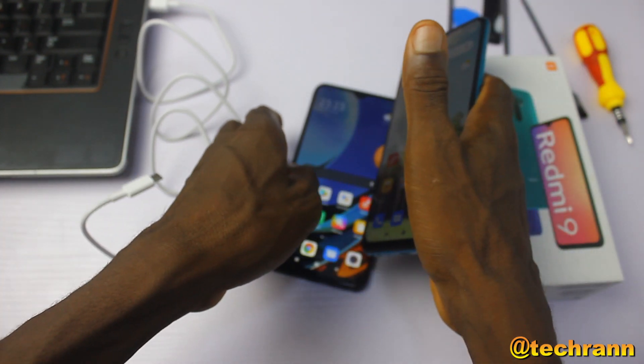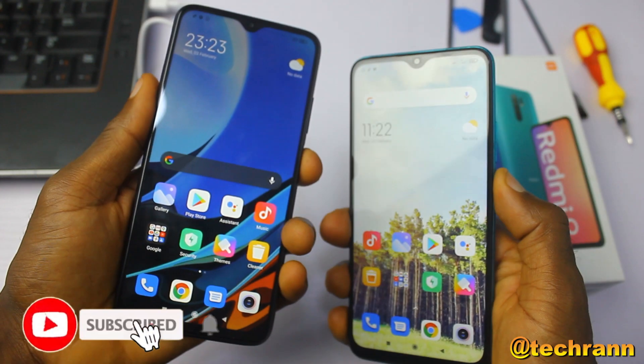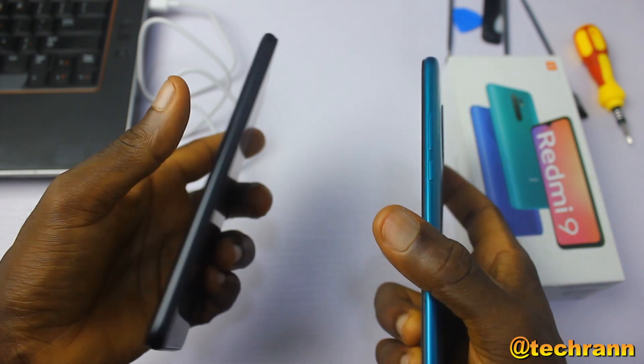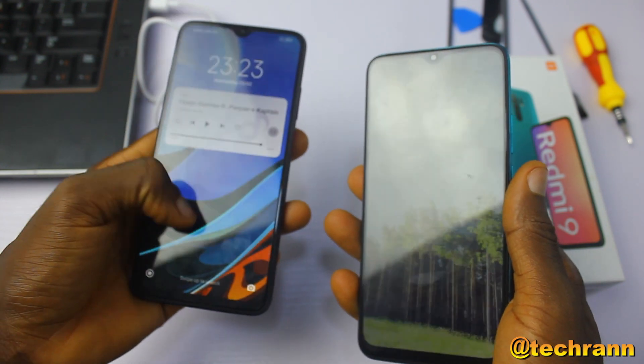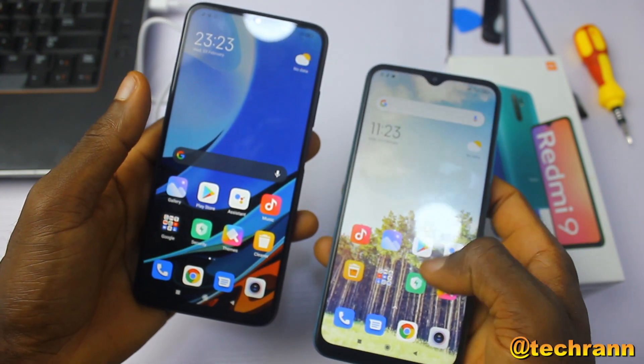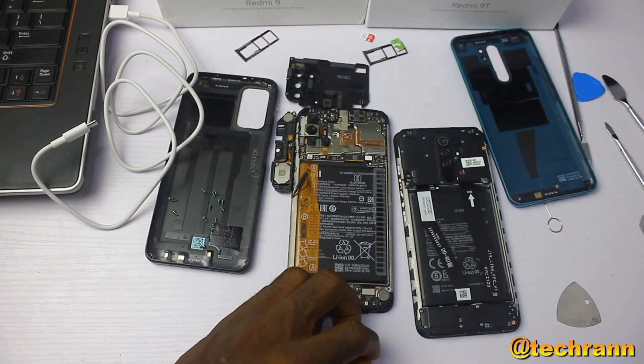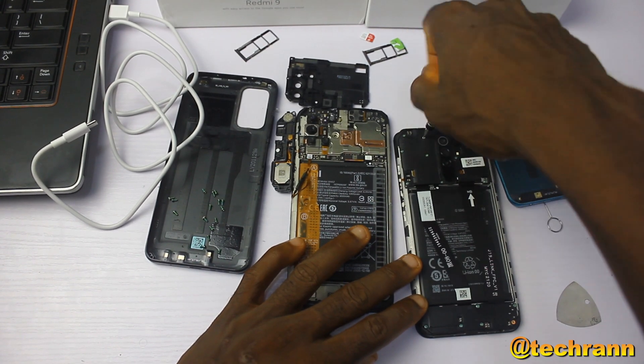If this is your first time here, please don't forget to hit the subscribe button and turn on post notifications. And if you haven't seen the teardown of the Redmi 9T video where things got a little bit messy, I'll link to that video in the description below.